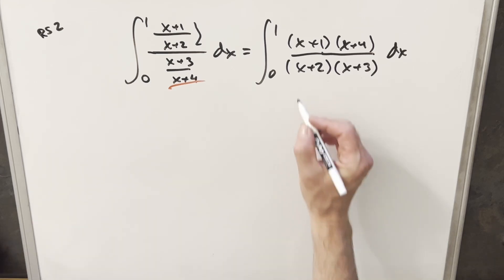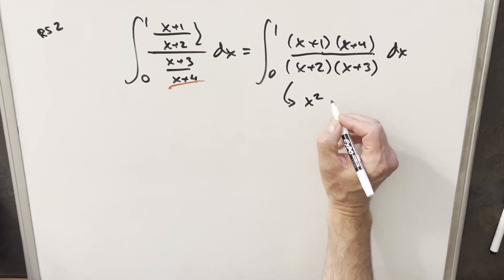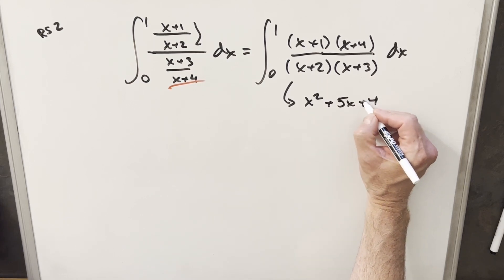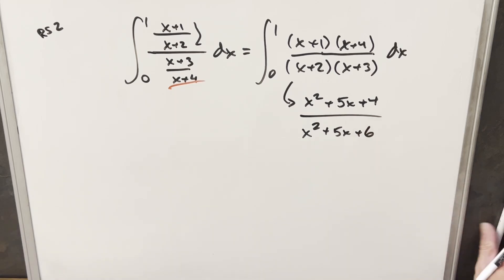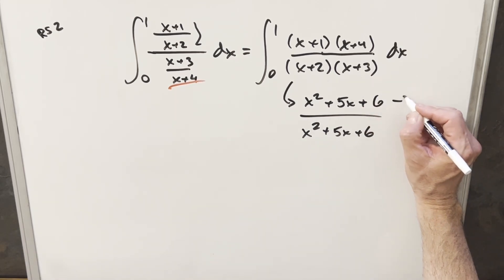At this point, we're more comfortable just integrating this normal rational expression — nothing too hard. What I want to notice is that if we multiply out the numerator, we have x squared plus 5x plus four. And in the denominator, if we multiply that out, we'd have x squared plus 5x plus six. These are really similar. What I can do is take this four and write it as six minus two.